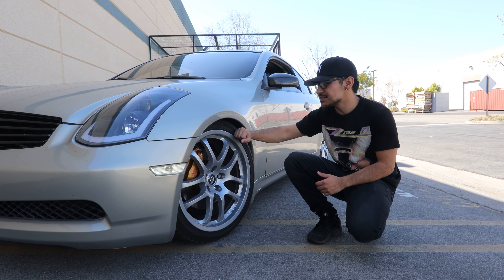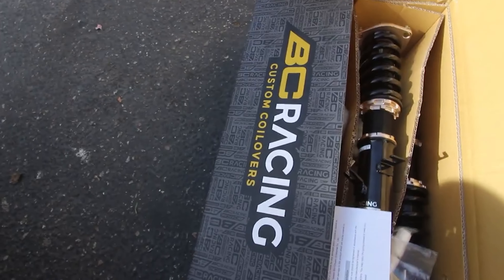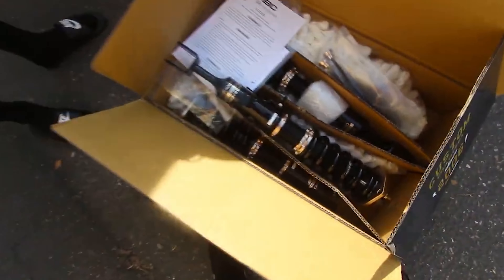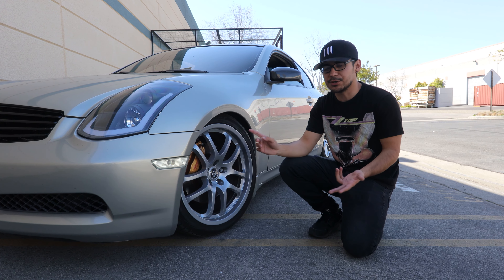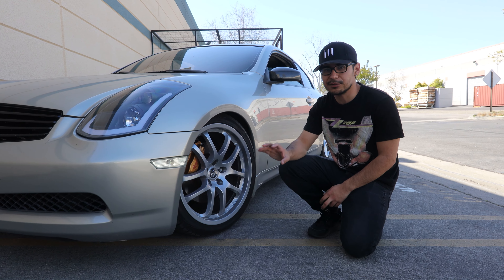The first part we're going to talk about is the BC Racing coilovers I installed on my car. I've had these for more than a year and I'd say that's probably one of the best things I could have bought — and I didn't cheap out. There are cheaper alternatives like springs, Tein coilovers, or Truhart. I like that these have remained reliable — no knocking, no noise.